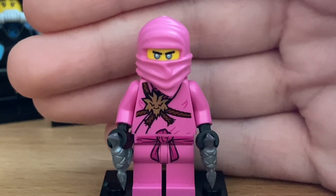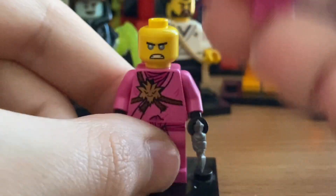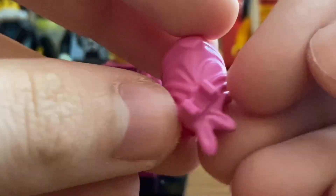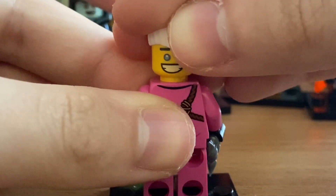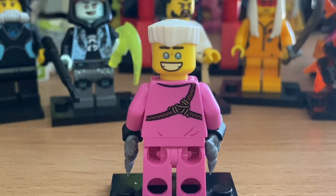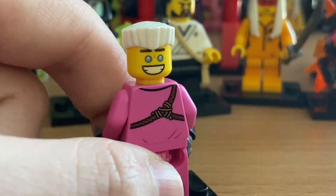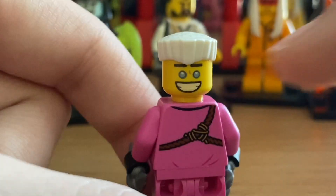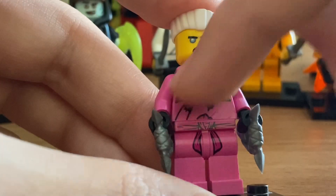Our next minifigure is one we've been waiting for for about nine years, since 2011 or 2012 when the episode aired — Pink Zane, his avatar minifigure. His mask piece is pink and has a clip on the back to hold a weapon. He has an anger face and a happy face, though I wish they had used his old 2011 headpiece or at least the Snake Jaguar headpiece, since the current face print really doesn't represent Zane from the show.